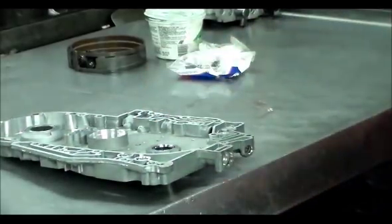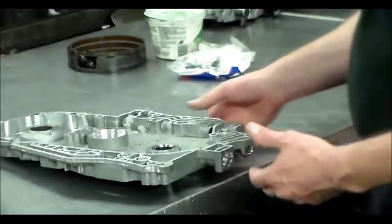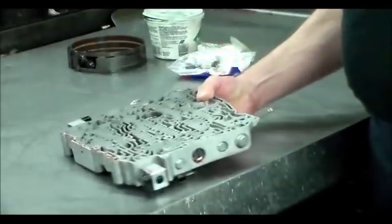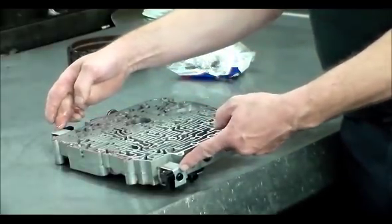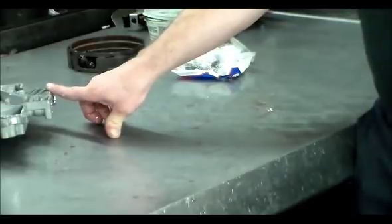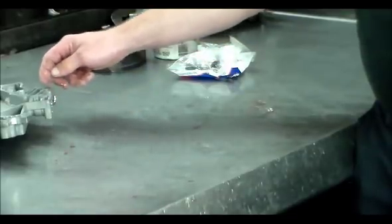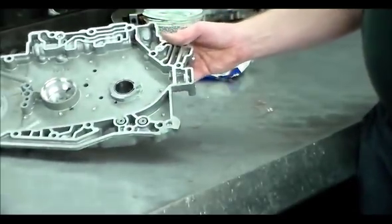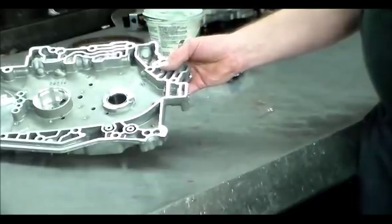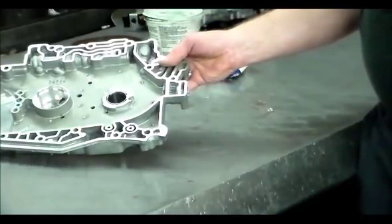If you have a transmission that is shifting out of sequence, starting out in a higher gear, maybe shifting 1-3, here is the valve body. The usual suspects are your shift solenoids and shift valves, and if all that looks good, you more than likely want to go to that actuator feed limit valve. I've been seeing this a lot more than normal — these transmissions come in, the planetaries are bad or something else fails, a slight piece of debris gets in here and it's going to make this valve stick and shift erratically. When it heats up it may be okay, depending on how severely it's stuck in the bore.